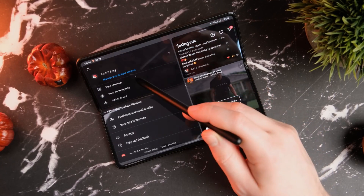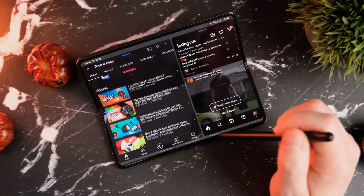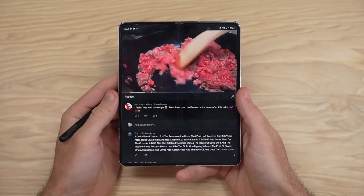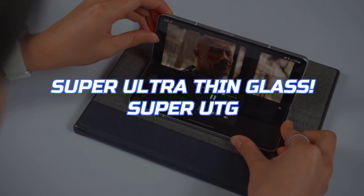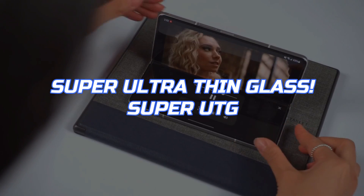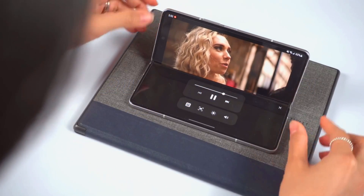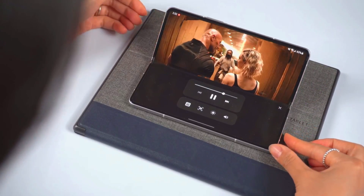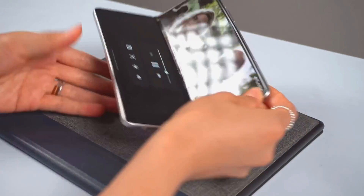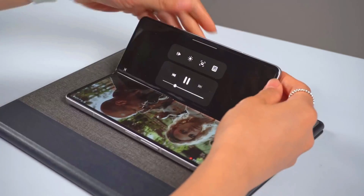This is going to be an exciting feature where users will feel a buttery smooth writing speed. Also, last week we heard that Samsung will be using super ultra thin glass for the inner display of the Z Fold 4, to make it even stronger than the previous device as well as to make it feel like glass. The production of this latest S Pen has already started in Europe, which gives 100 percent confirmation that the S Pen is definitely coming integrated inside the next folding phone.